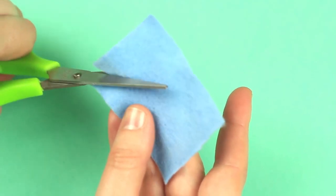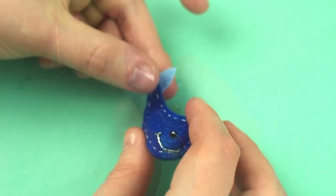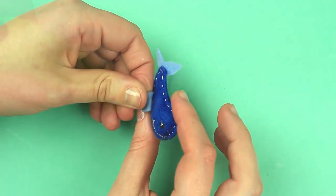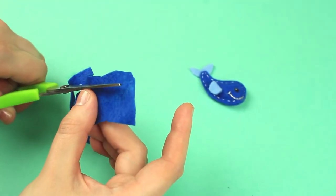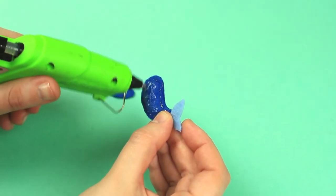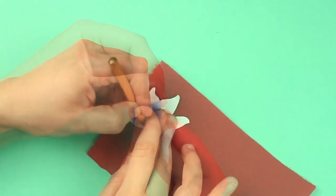Make a light blue tail and fin, then hot glue the details. Cut out a whale-shaped back and adhere.